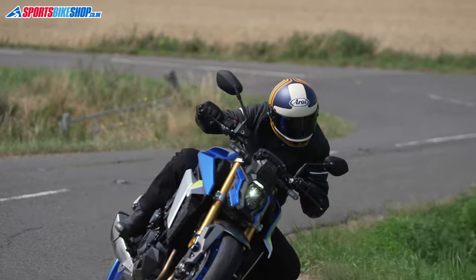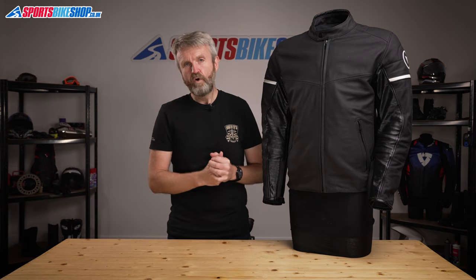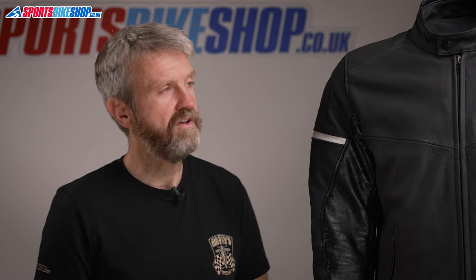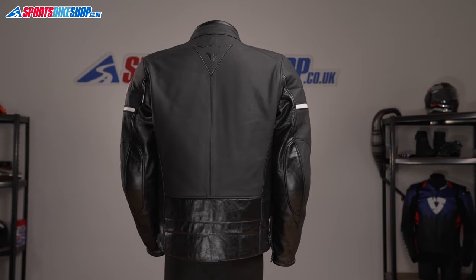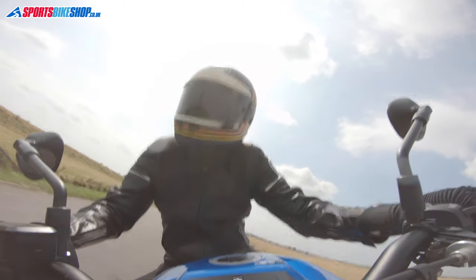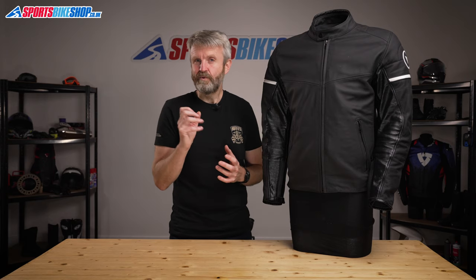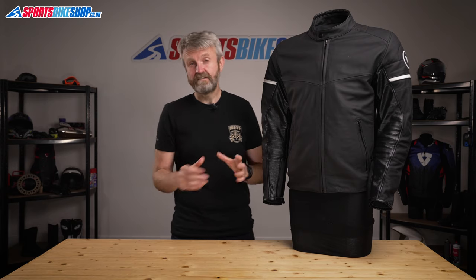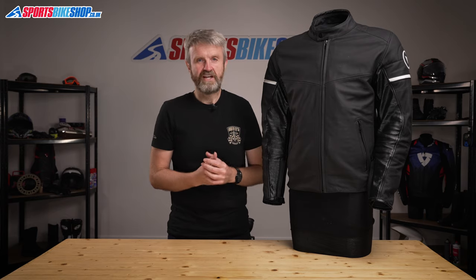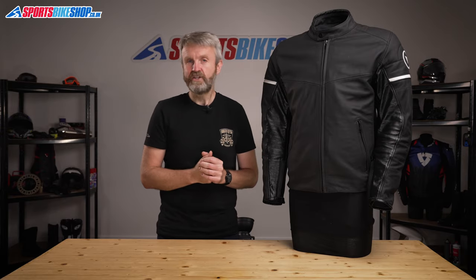So that's all the features and construction covered. Let's talk about the price. The recommended retail price, as we record this in 2021, is £479.99. That's a lot of money for what's essentially quite a simple and straightforward leather jacket. The quality is good — it's been comfortable in the time that I've worn it and it looks really good too. You will be able to get a jacket that does a very similar job for quite a bit less money from another brand, but the Dainese label is highly sought after and that does come with its own price tag. But if you love the look of this jacket and can run to £480 for one, I don't think you'll be disappointed. It is a very nice bike jacket.